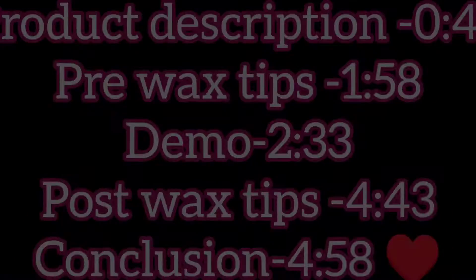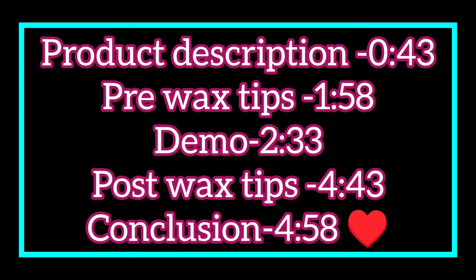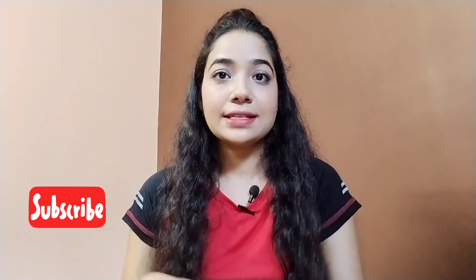Hello everyone, welcome back to my channel. This is Sonam, and in today's video we are going to talk about wheat waxing strips. This is not a promotion. If you want to use it for the first time, or you don't know how to use it, in this video we will show you the before and after results, how to use it, and how it can benefit you. You will find the conclusion at the end.